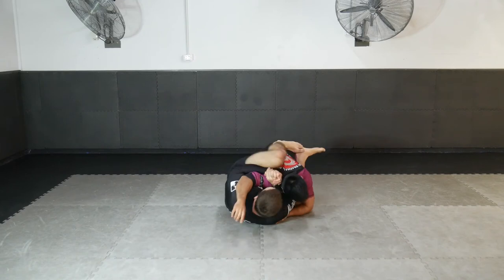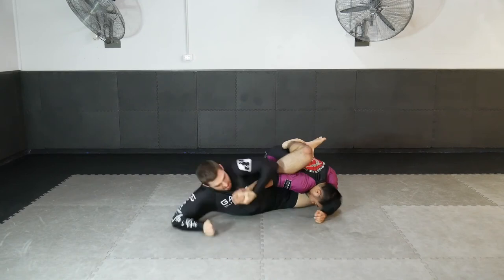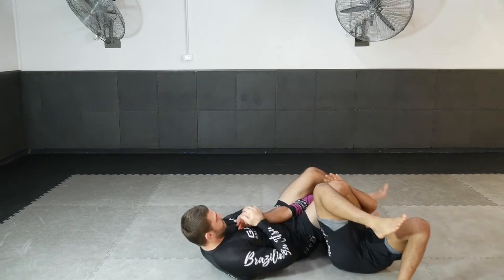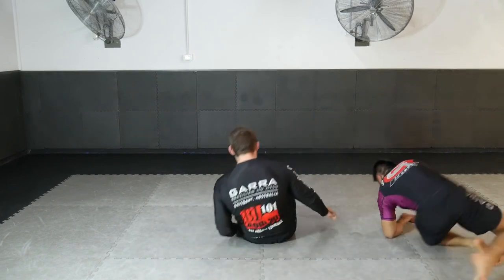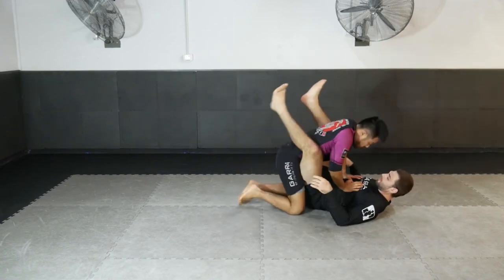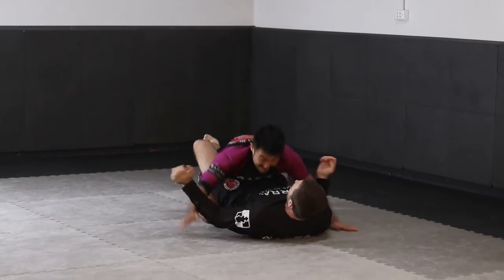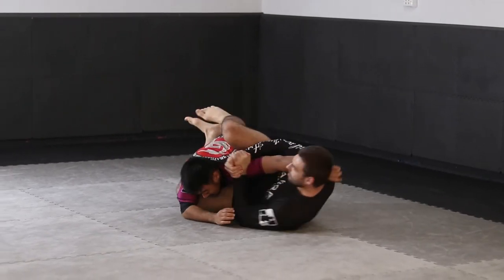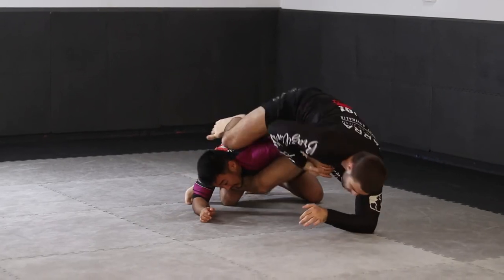Another awesome submission that we can hit from the shoulder clamp position is a rolling arm bar. Repositioning our legs to have even more power in attacking the elbow, we shimmy out to one side. As the arm straightens out, we post up onto one arm and throw our hips into position, rolling and entering a strong arm bar attack.